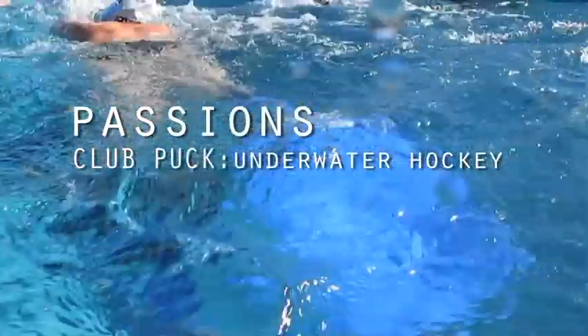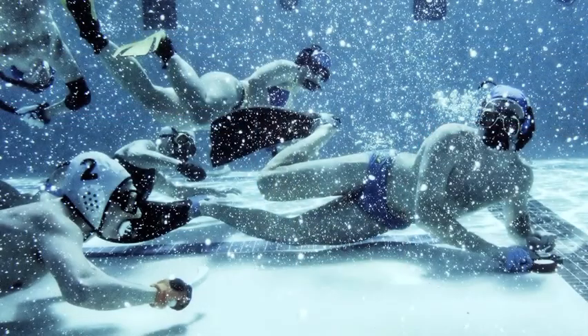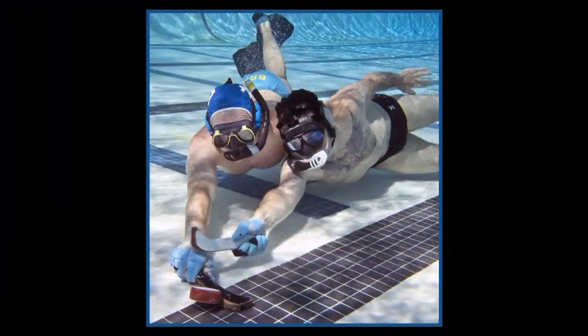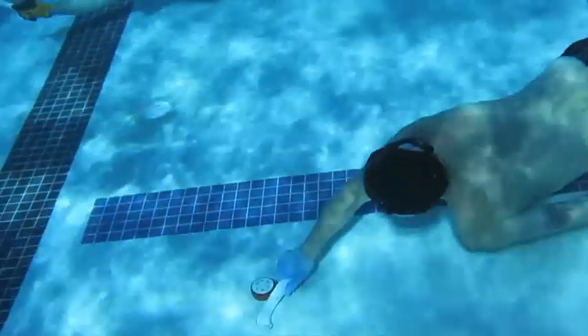Well, as you can imagine, most people go, 'underwater what?' And that's usually what everybody says. Underwater rugby, underwater basket weaving — it's not. It's pretty unique. You play this on the bottom with your mask, fins, and snorkel. A lot of people think it's really odd, but to me it just seemed, wow, that sounds like so much fun.